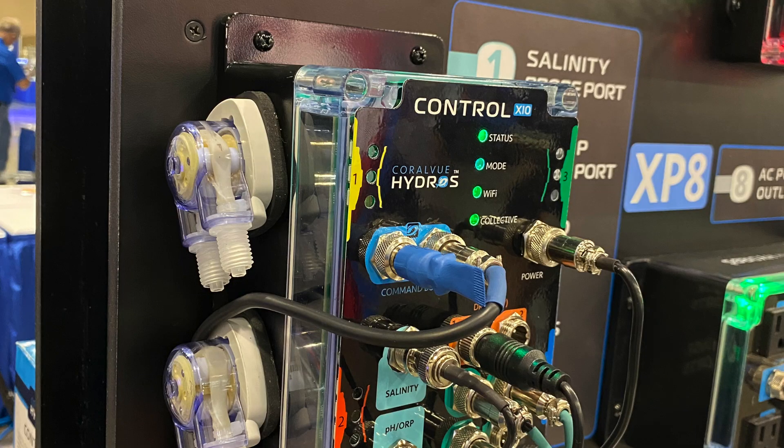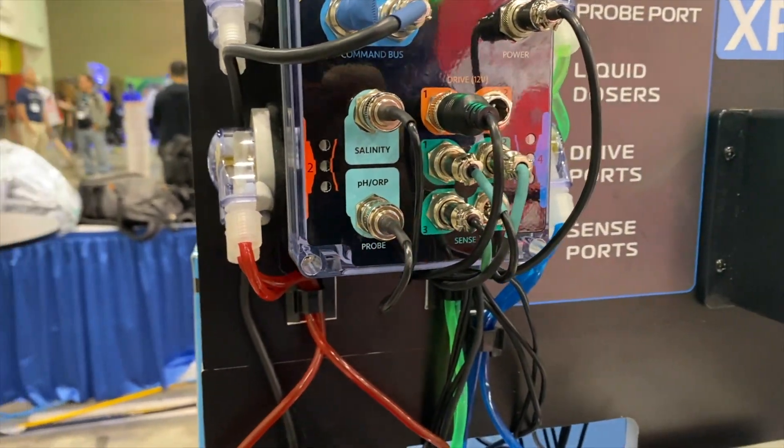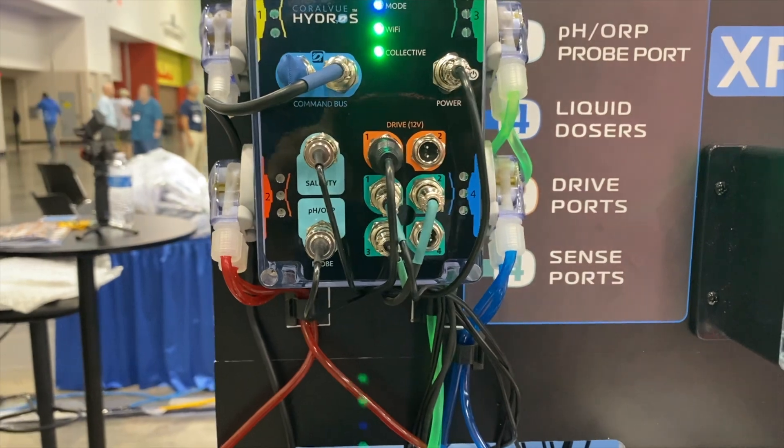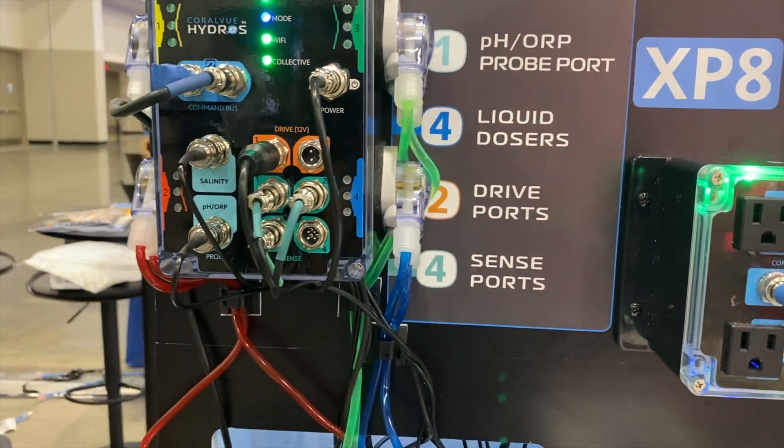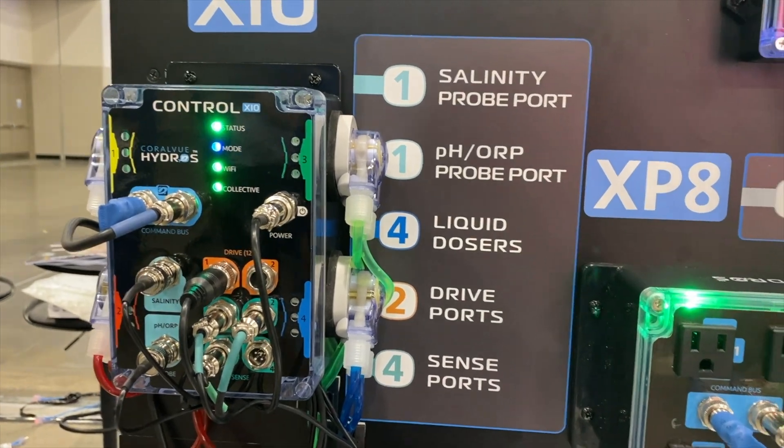These dosers are high quality and can dose anywhere from 0.1 milliliters a minute all the way up to 100 milliliters a minute. So multi-function, multi-use — it's great for any aquarium setting. We are attempting to dose in the X10 as well.